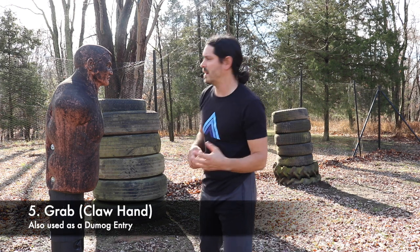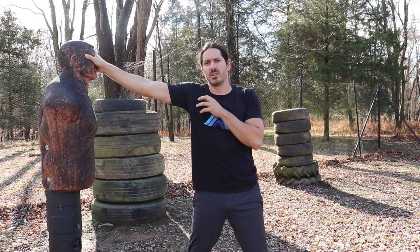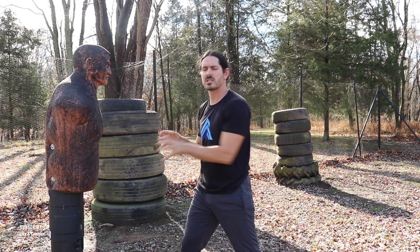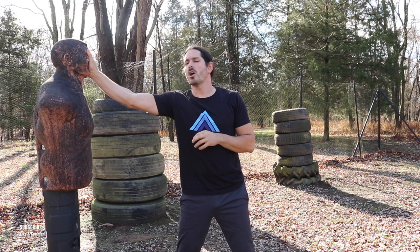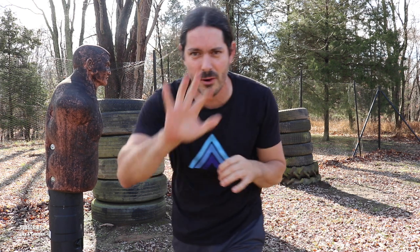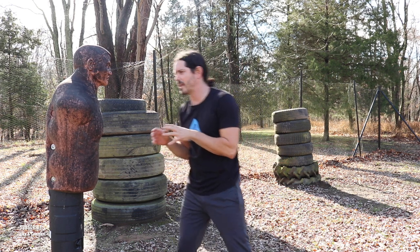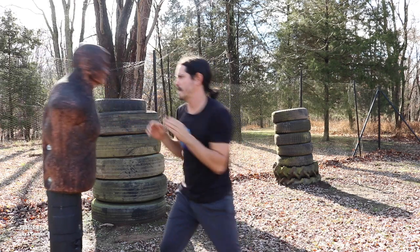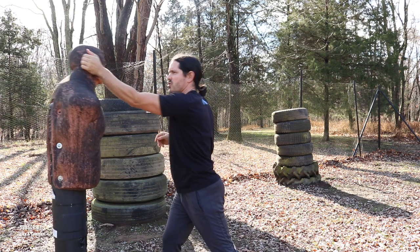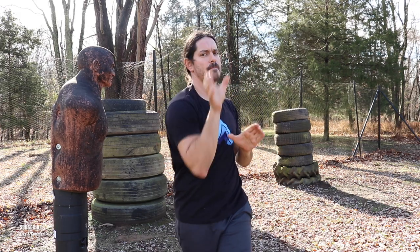Striking technique number five is our grab or claw hand. The hand is open and we can literally claw and grab the face or claw and grab the neck. This can also claw and grab limbs if needed. This goes into the pinching as well — very painful when you have the Kali pinching technique, a great little Dumaug secret. You can work on your grabbing hands, and sometimes the thumb might get in the eye, or you can grab and rip the ear. Technique number five: the claw or the grab.